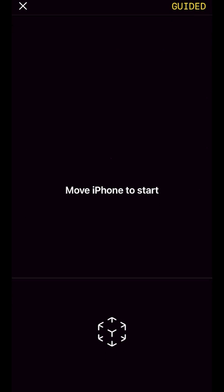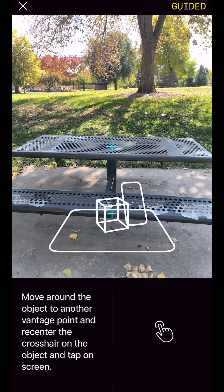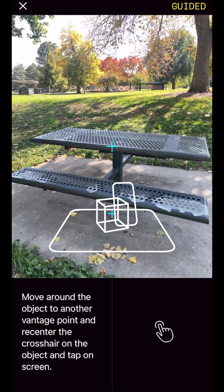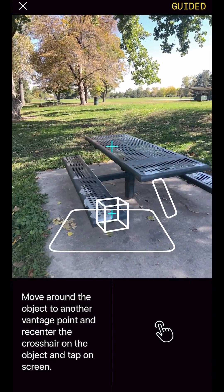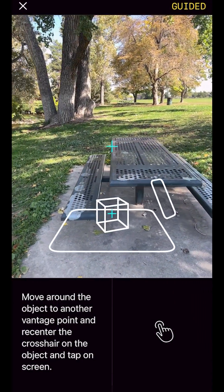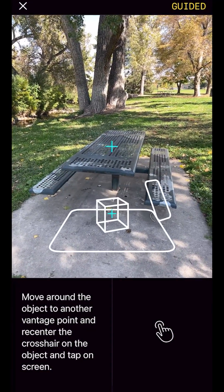Open Luma and tap the plus button to begin a guided capture. To define the object, point the crosshairs at the center of the object you want to capture and confirm with a tap. Move about 90 degrees around the object, point the crosshairs toward the center of the object and tap again.